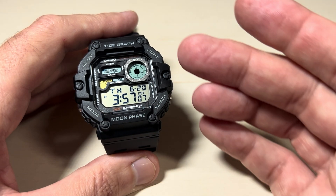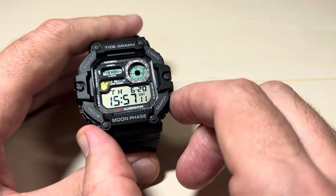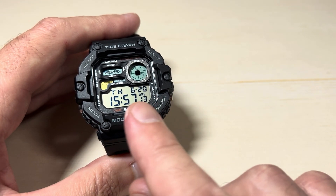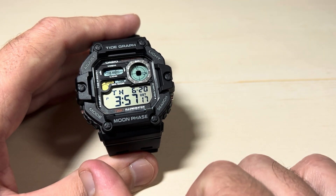All it is is a toggle from your main timekeeping mode. If you press the bottom right button, it will toggle your display. Now I'm in 24-hour format. Now I'm in 12-hour format.